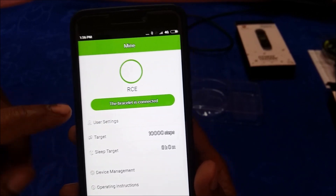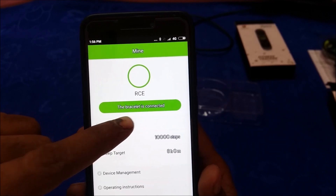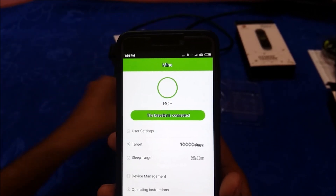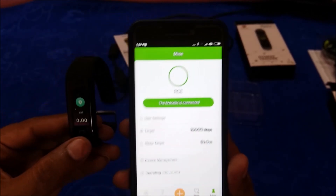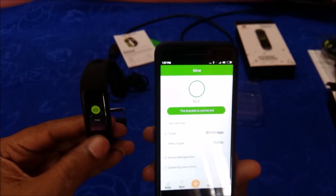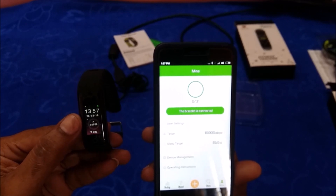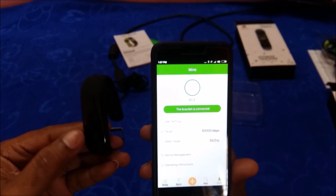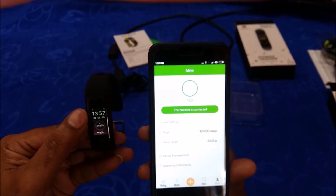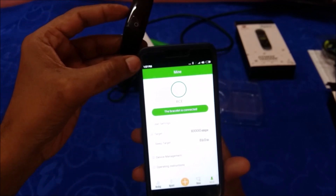Click on the device — G16 684C — in the app. You will see the connection line turn green, indicating the bracelet is connected. On the smart band itself, you will notice the date and time have changed — for example, 13:57. Date and time are automatically synced and updated according to your mobile's date and time.